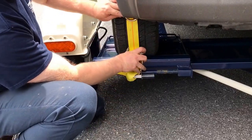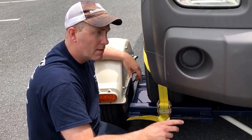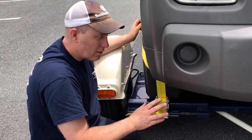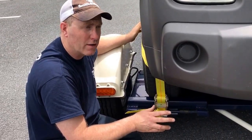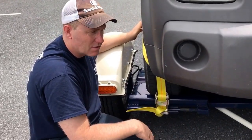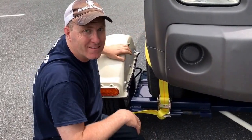That's pretty much it. You want to make sure you keep these straps tight, so check them periodically. That's about it — thanks for watching.